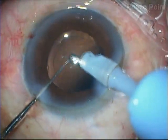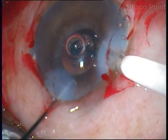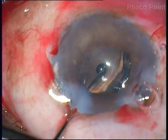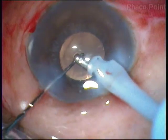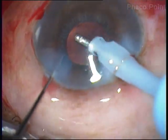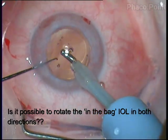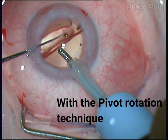A final important use of the pivot rotation technique is in small pupils, because if you can pivot-rotate the intraocular lens, it means the IOL lies within the capsular bag. If the IOL were either in the sulcus, partly in the sulcus, or partly in the bag, it would not be possible to rotate it. So, coming back to the question I posed at the beginning — whether it would be possible to rotate an IOL in both directions within the bag — by now we know that the answer is yes, provided we use the pivot rotation technique.